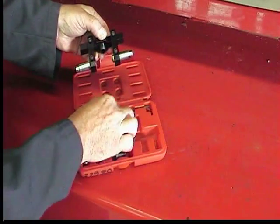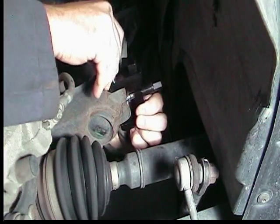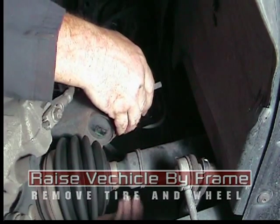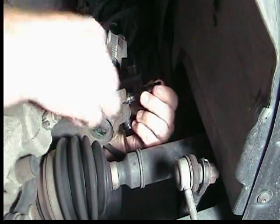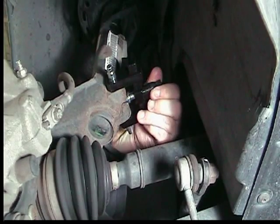Also included are two different size wedge inserts. Start by raising and supporting the vehicle by the frame and removing the tire and wheel assembly. After removing the single bolt retaining the strut to the knuckle, install the 37980 spreader tool with one of the two wedge inserts. Use the proper size adapters to fit into the hole the bolt was removed from.